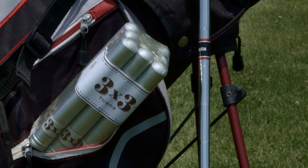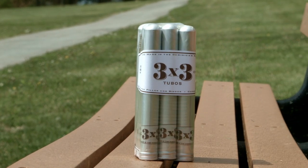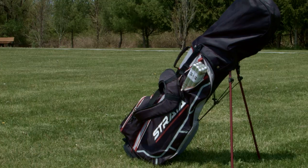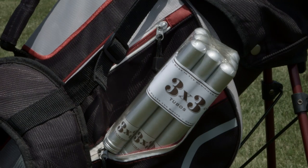Smoke time has been averaging just north of an hour and fifteen minutes, which is nice because you'd think a budget cigar would smoke too fast. Toasty, woody, a little pinch of pepper every now and again — very straightforward flavors, easy for an inexperienced palate to pick up the basic tastes. You throw a bunch of these in your golf bag — you can't lose. Good smoke, sensible price — that's what makes it a smart buy at a time like this.